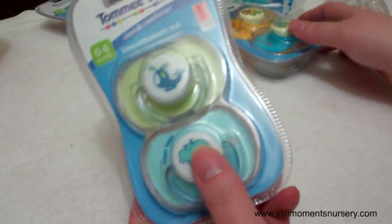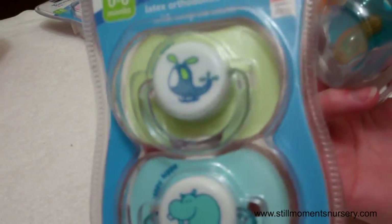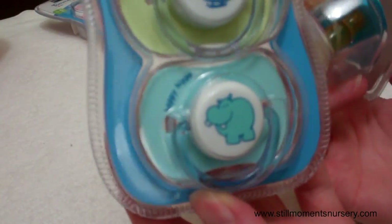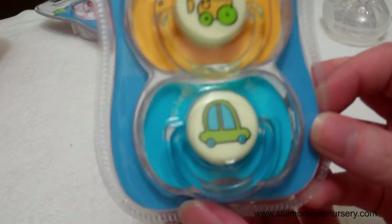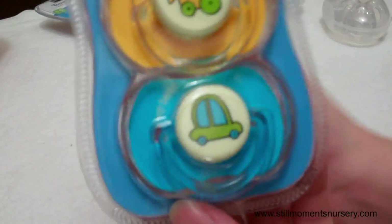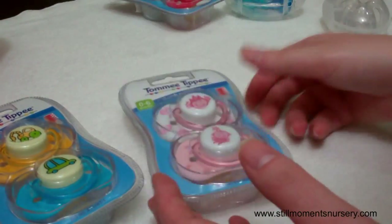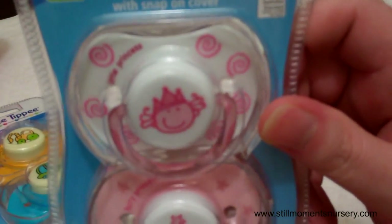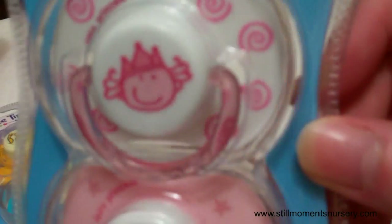Then I've got all the Tommy Tippee ones. So yet green with the aeroplane and hippo, the car, and the bulldozer. I think these are really cute — they're boys, definitely. And then those tall boys as well. And then I've got girls. I love these ones, these ones are really cute. Little princess. And that one. I have used these on a couple of my dolls and they look really cute.